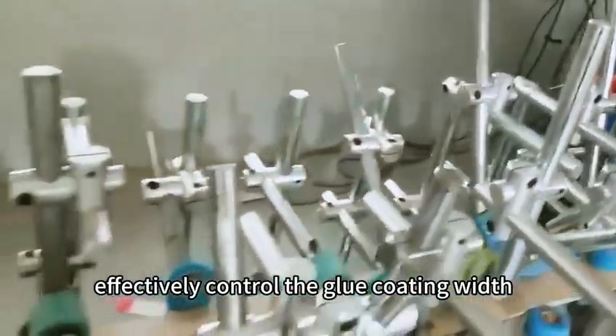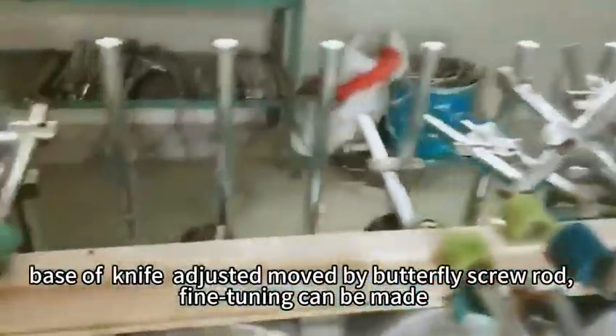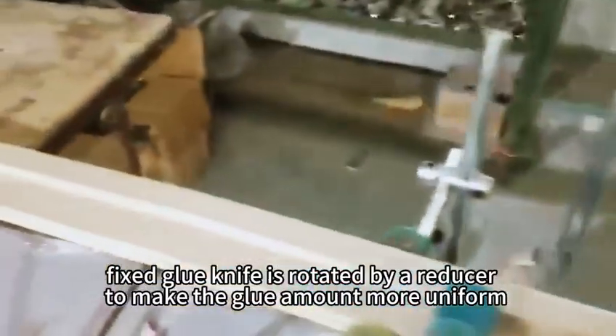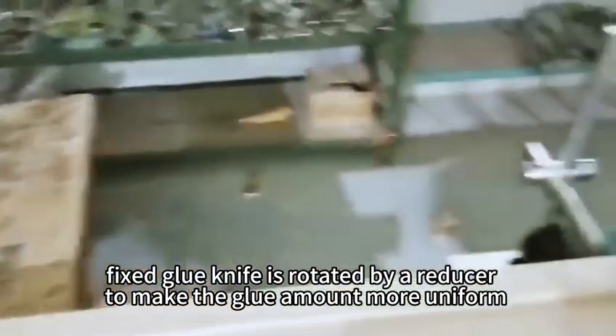Effectively control the glue coating widths. Base of knife adjusted and moved by butterfly screw rod. Fine tuning can be made. Fixed glue knife is rotated by a reducer to make the glue amount more uniform.